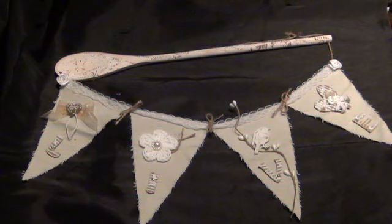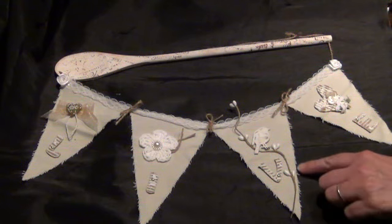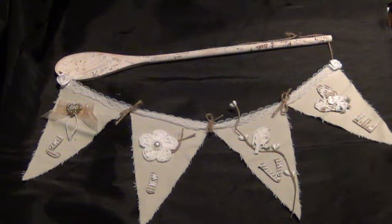For the banners I used a pair of pants from my husband — it was ripped so I cut banners out of it and frayed the edges. You can see that here; I just frayed it with my nail.